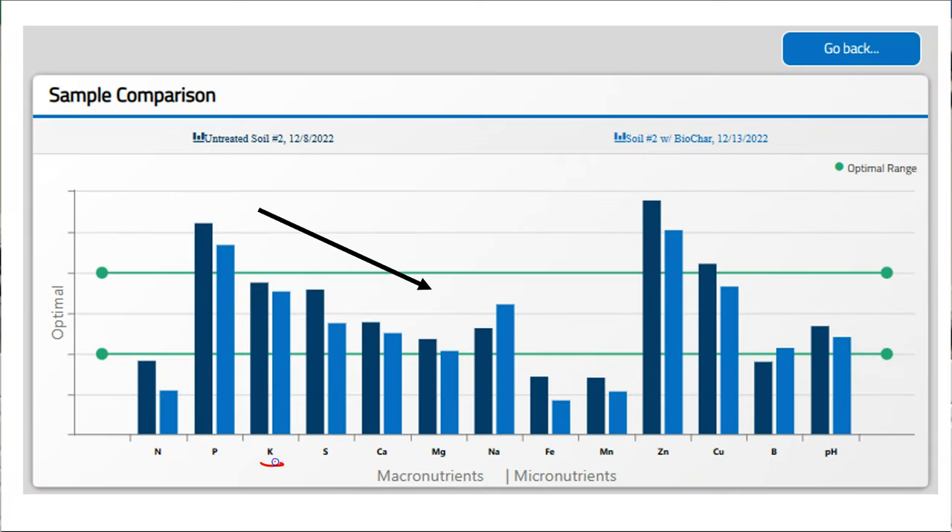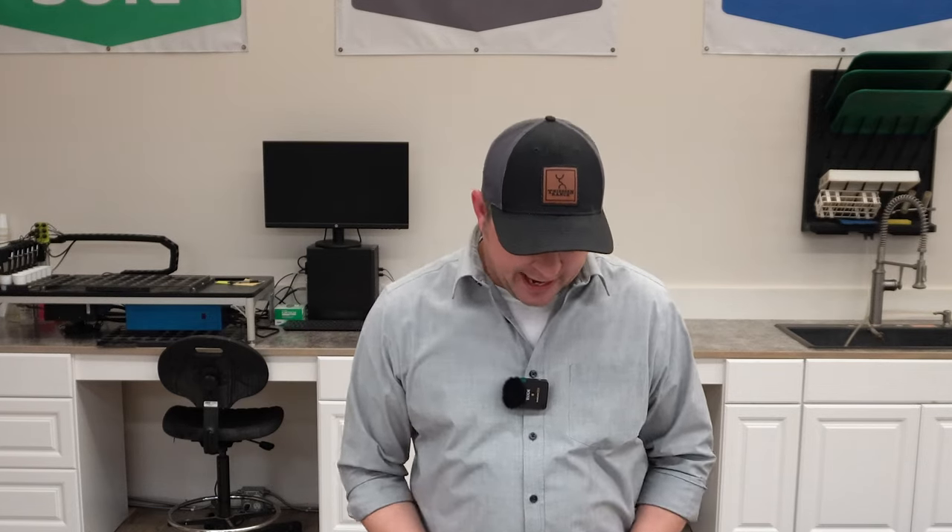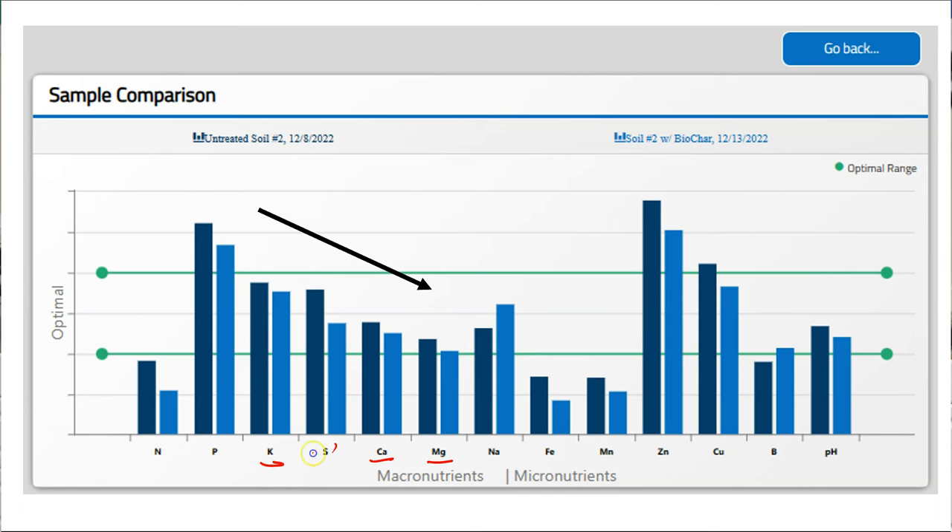Potassium, calcium, and magnesium are all cations, and we saw reductions in those cations as well, which makes sense. We added this high cation exchange capacity — this high CEC — biochar and saw that reduction as it was adsorbing those cations. Sulfur, another anion, similarly saw that reduction, and again that's pretty unique to a product like biochar.